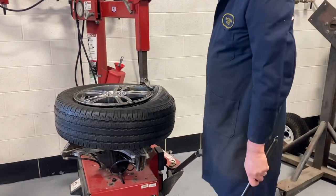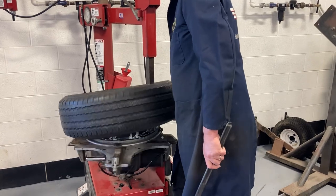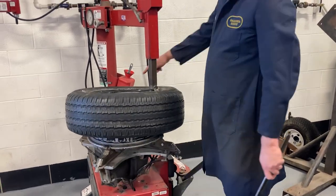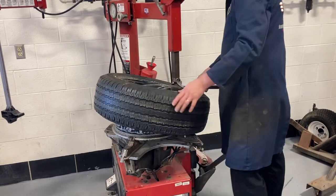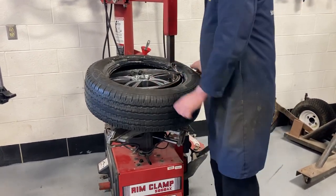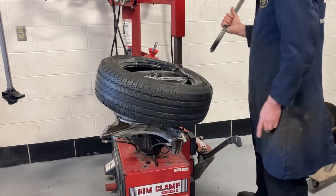Hold on for now. As it's going around, lift up on the tire — help it out. It's coming up on that TPMS sensor again, so you've got to be careful here. Rotate this, go past it. Don't damage that.